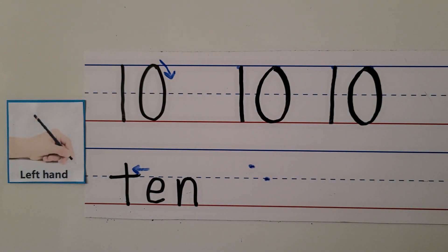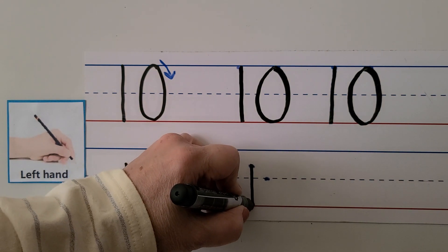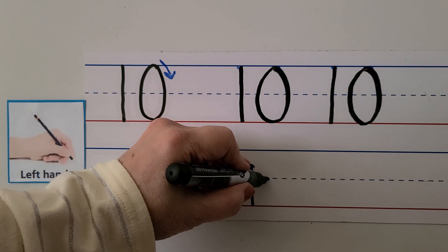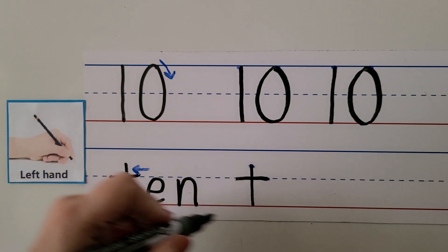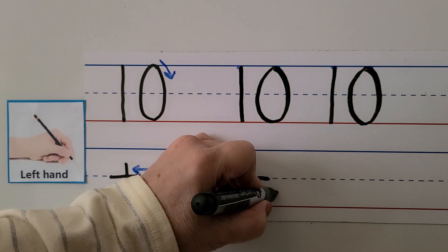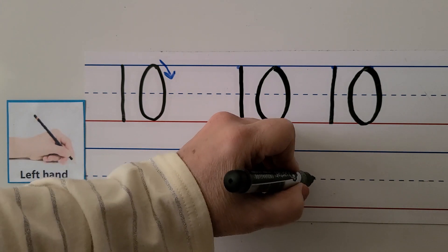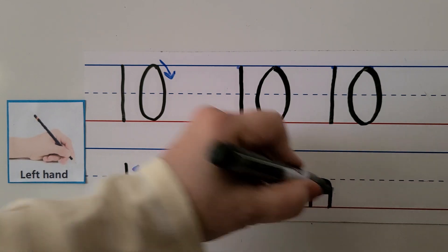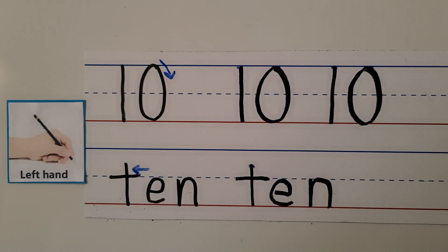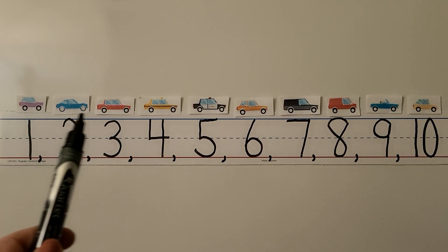And back up again — that's the number 10. For the word 'ten' with the left hand, we start with the T, come straight down, then pull the pen or pencil towards our hand. We make the E by pushing away, then going up and around. We make the N by starting at the dashed line, coming down, and bouncing around back down to the line again. Ten — T, E, N.